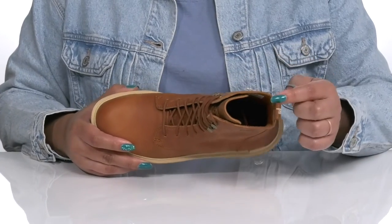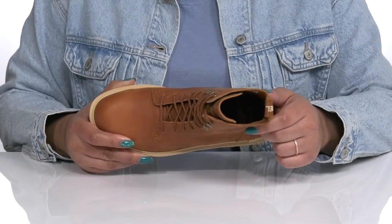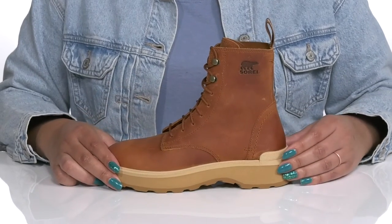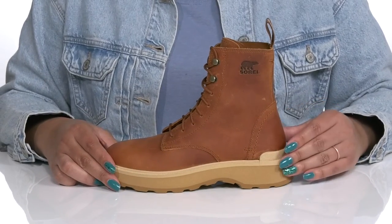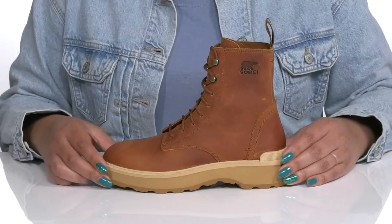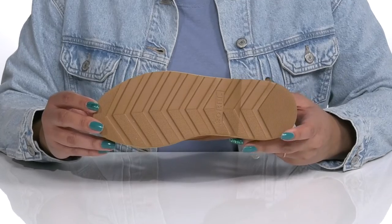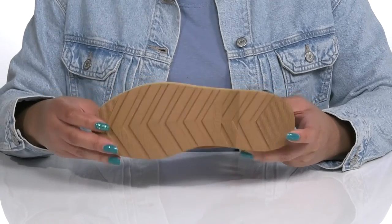Inside, there is a textile lining with a removable footbed that is cushioned to keep you comfortable all day. They're very lightweight, and the platform midsole adds contrast with its matte finish, all while giving you a sturdy and durable build that's made to last. It's all on top of a durable synthetic outsole that is textured to give you the best grip.